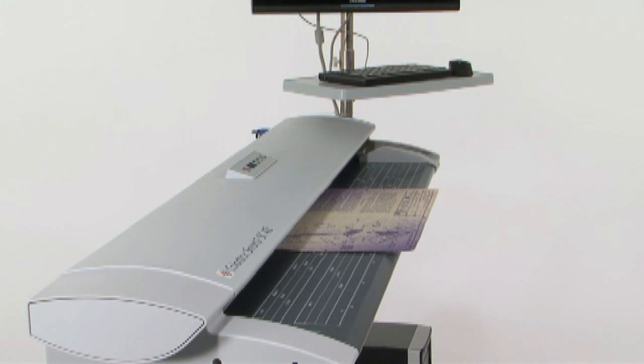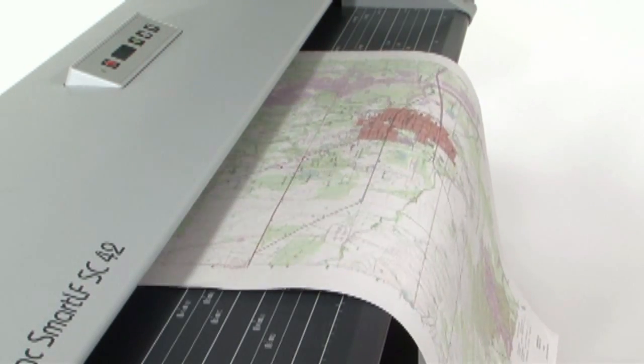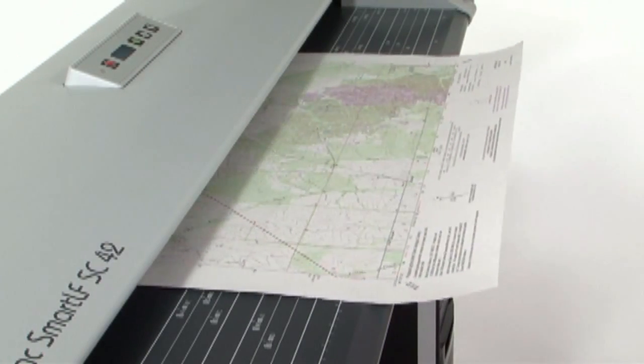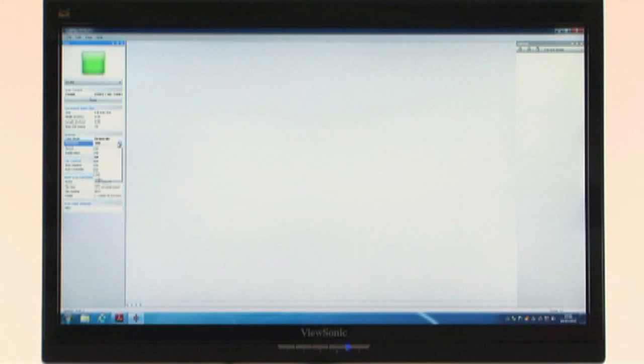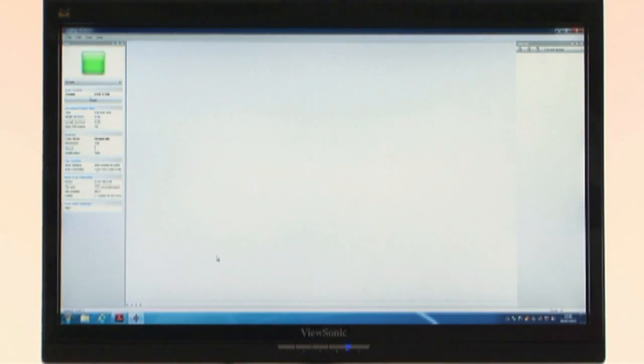For more demanding imaging jobs and high volume projects, SmartWorks Pro software provides professional users more tools and highly productive scanning and copying. You can automate your scan settings using our 10 presets for the most common type of documents, or if you prefer to create specific settings, you can easily generate and save your own.